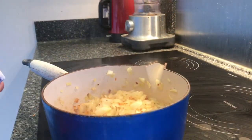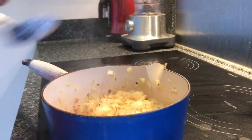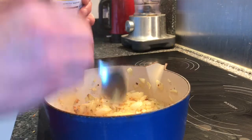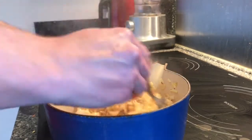Now the onions are cooked, I'm going to add two teaspoons of sugar and two tablespoons of mustard, and just stir that all together to form a sort of paste before putting it back on the heat.